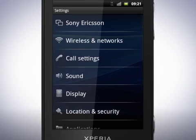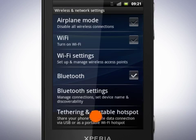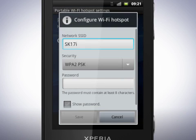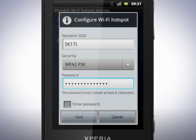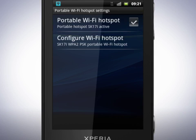Depending on your region and operator, this feature might not be available. In the Settings menu, tap Wireless and Networks, then Tethering and Portable Hotspots, then Portable Wi-Fi Hotspot Settings. The network SSID is already filled in, but if you wish, you can give it another name. For security reasons, the network should always be password protected, but you can also set the hotspot to be an open network. Set a password — it should have at least eight characters. Tap Save.